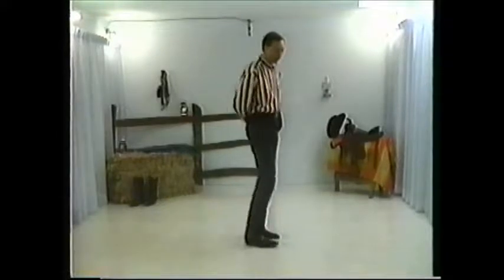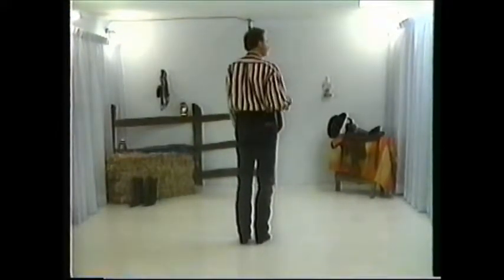What it started out as was a teaching tool for the waltz. So we're going to learn to waltz in this dance. We have a one, two, three kind of tempo.